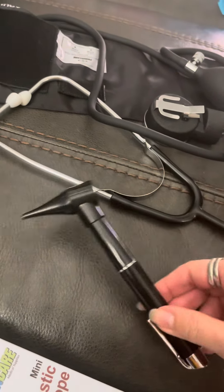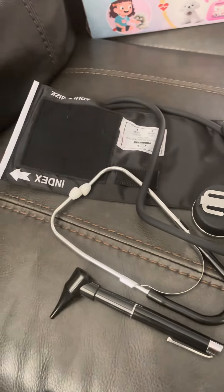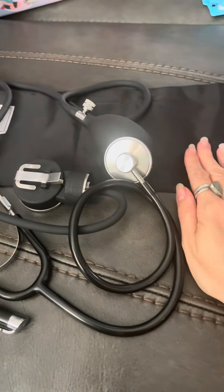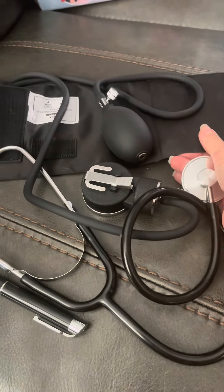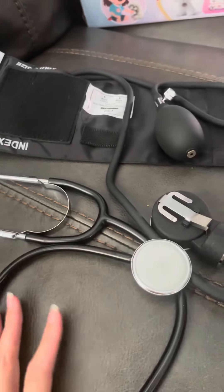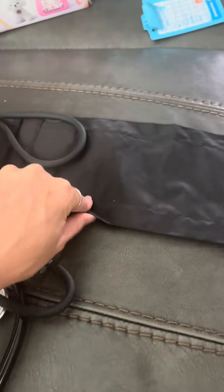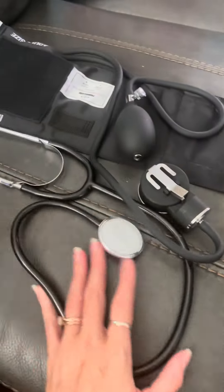For the price, this kit is great — it all works. I actually really like this blood pressure checker; this thing works super good. I'm really impressed with this set. It's easy to pack up and easy to take with you if you want to use it as a little travel bag. It's perfect.